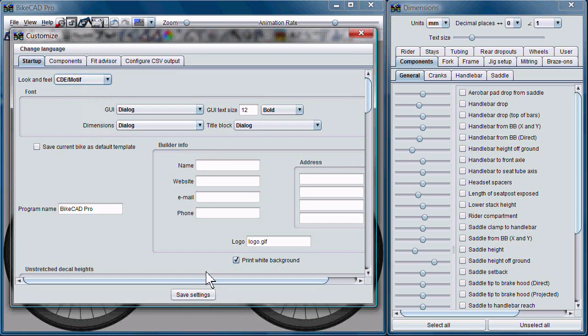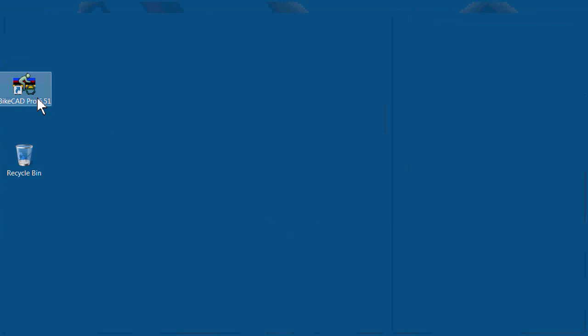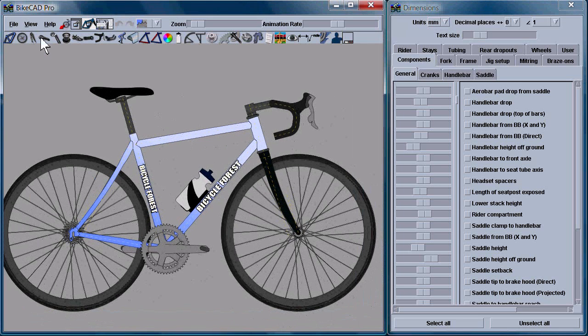If you'd like to try another option, we'll try CDE Motif. And we get the Motif look and feel.